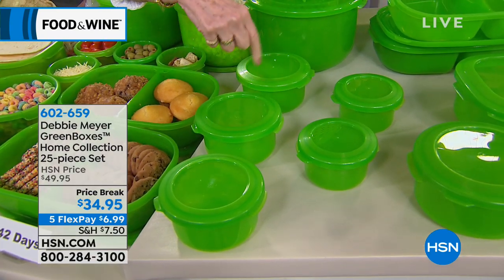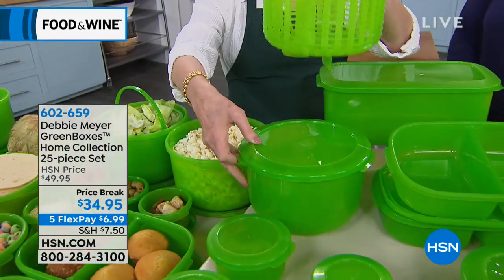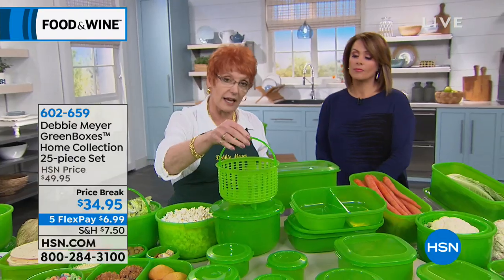You're getting another two-cup, and you're getting a 14-cup round with a colander or steamer, whichever you want to use, that fits directly inside. What's really important — you're getting all these great sizes. But what does it do for you? How does it save you money? How does it preserve your food?